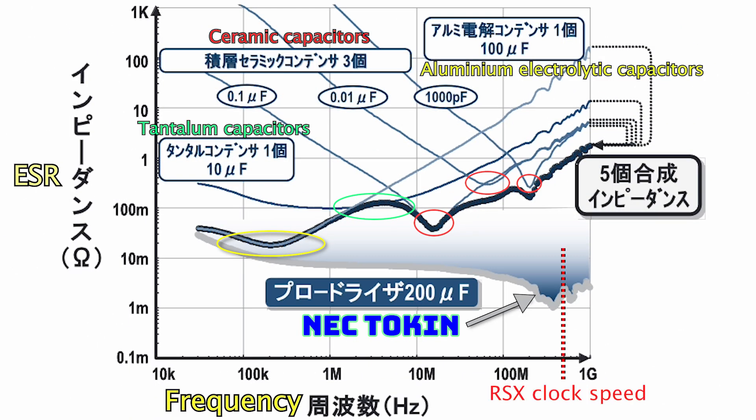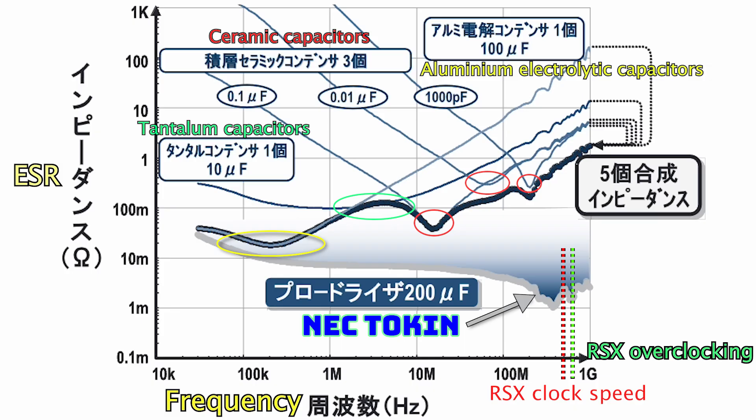Also, if you want to overclock your PS3, you will be using a higher frequency. If you're interested, you can check the video about how to overclock your PS3 — I will leave the link in the description below.